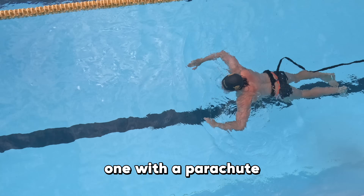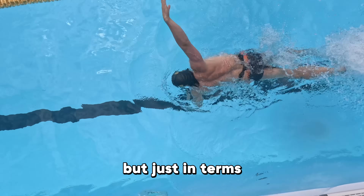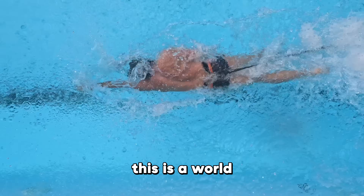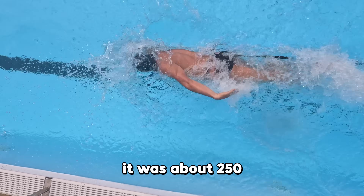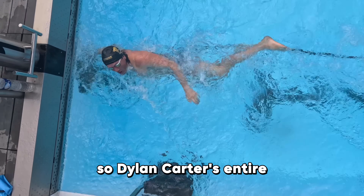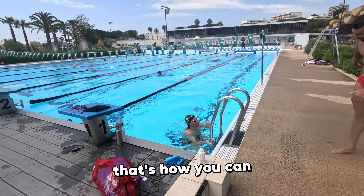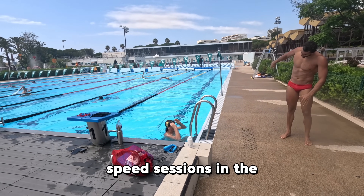That was my last one with a parachute — I want to get my hips a little more connected. But just in terms of the session we've done, this is no exaggeration: this is a world-class session. It was about 250 metres warm-up and four 50s — no swim down. Dylan Carter's entire session was 450 metres long and took about an hour. That's how you put together one of the best speed sessions in the world.